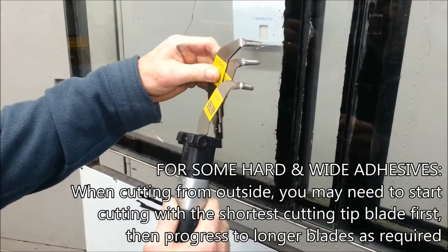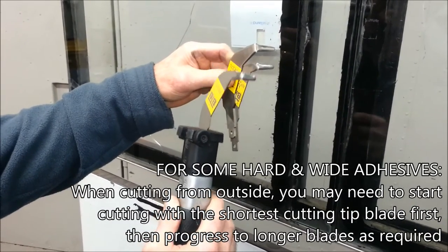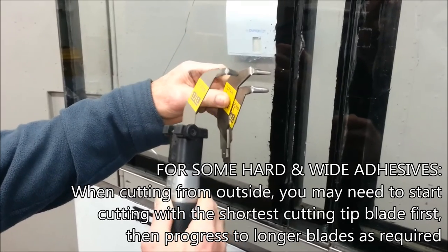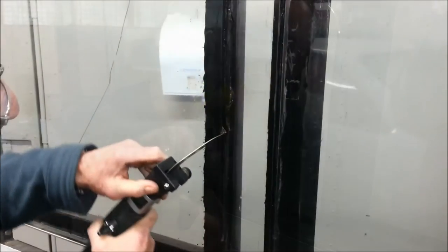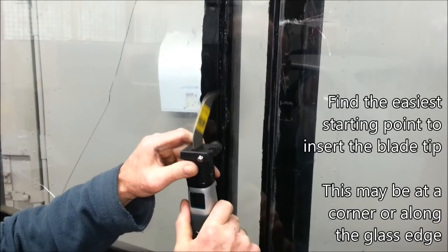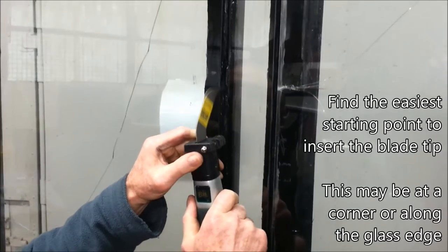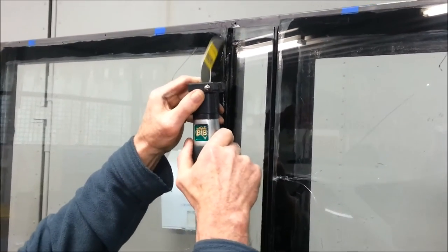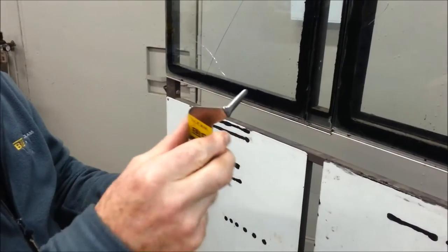You'll notice that we're going to start with the shortest tip blade first, then we'll change over to a longer tip blade, and then finally to the longest tip blade.